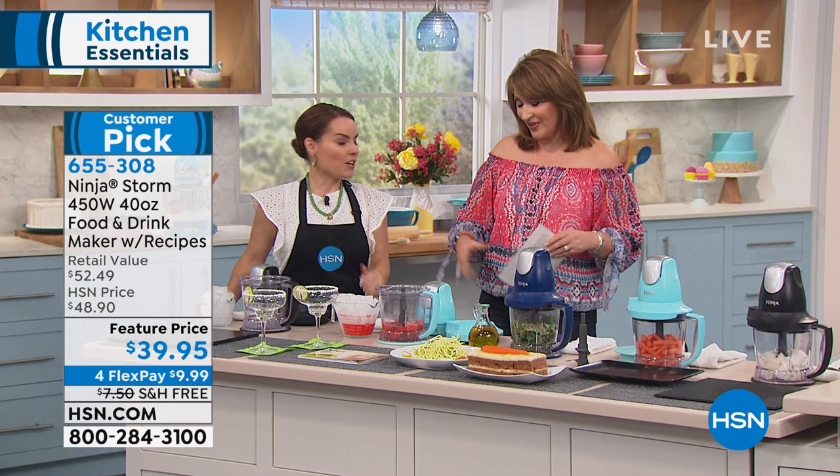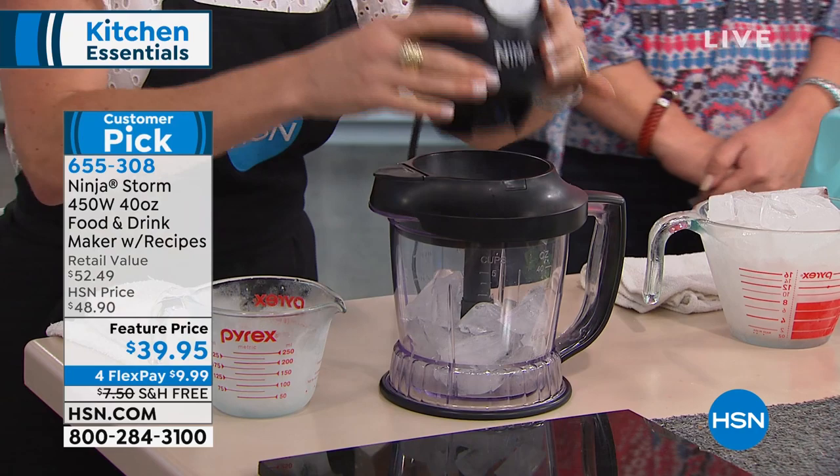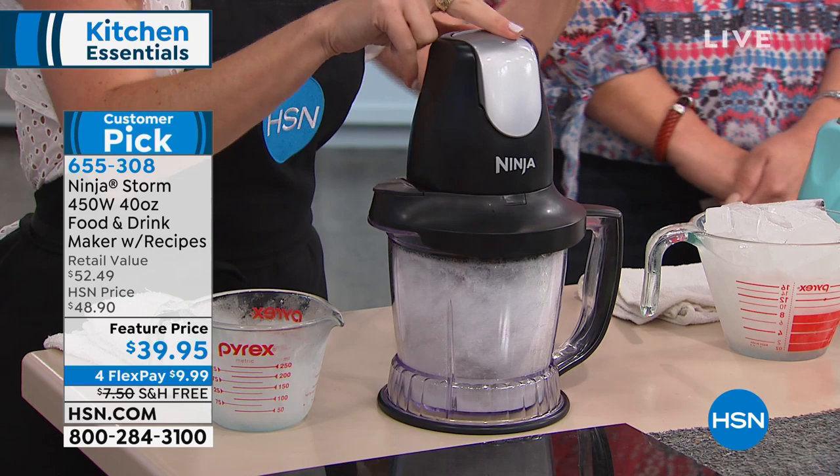This is a three-in-one: you get a blender, a food processor, and a frozen drink maker. I want to show you what makes the Ninja powerful — it really comes down to the blades. I'm going to take this hard packed ice that most blenders just can't get through, put the lid on, and place the power pod on top. That's what makes the blades work. No buttons or functions to worry about — just press down in the palm of your hand.